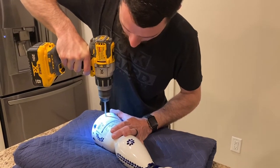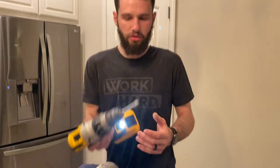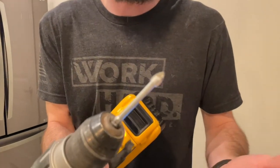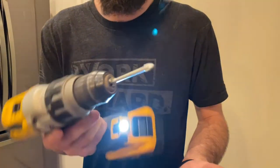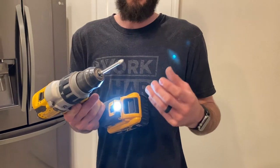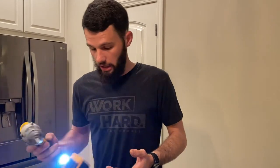If you want, you can stop halfway and vacuum it up. This bit is what I'd call an arrowhead bit — it's a glass and tile bit. They do make masonry drill bits, but I would not recommend those for this. I would definitely recommend a glass and tile bit.